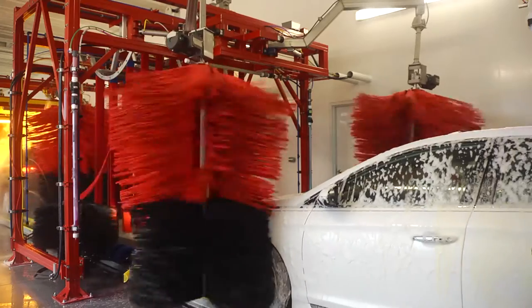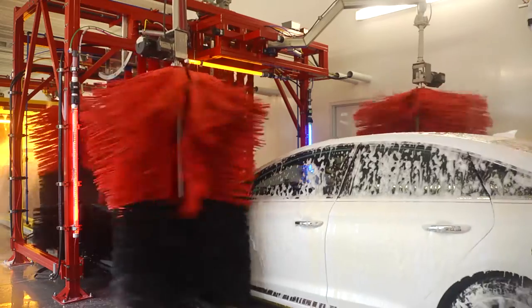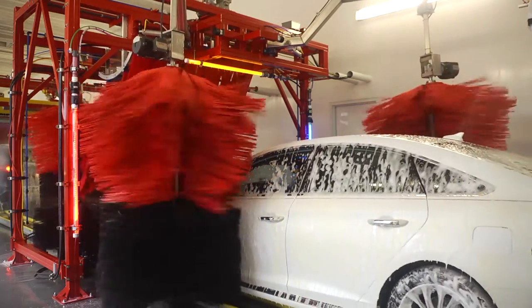Built on Sunny's foundation frame, this unit can also house a tire brush, side washers, and triple foam applicator attachments with no additional tunnel length needed.